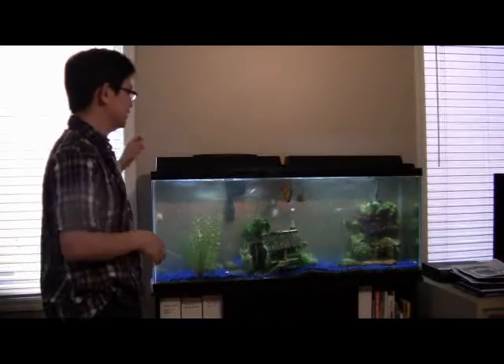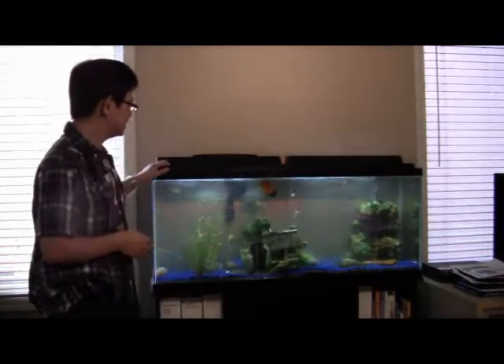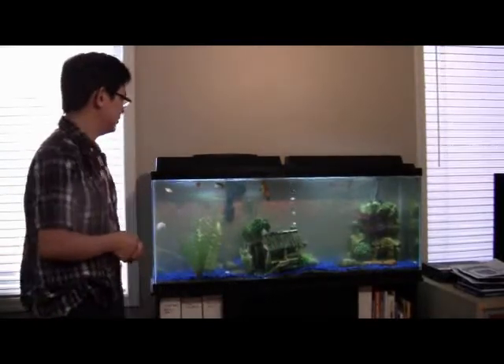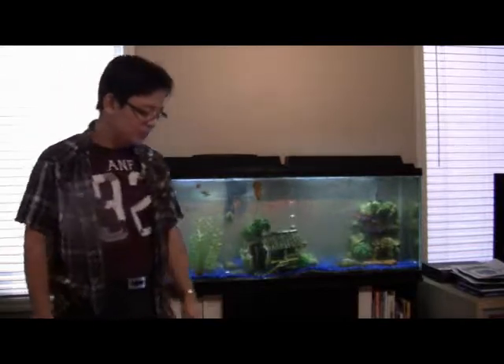Today we'll be talking about how to save money on your large aquarium. One of the important items you need monthly is your filter, and that's one of the most expensive costs to maintain an aquarium. I have a 55-gallon aquarium right here, and one of the costs that always makes it expensive is the filter. So I ended up researching a way to save money by replacing it with an alternate filtering system.